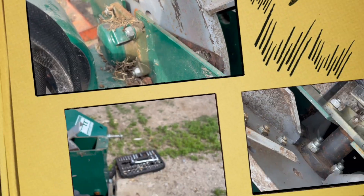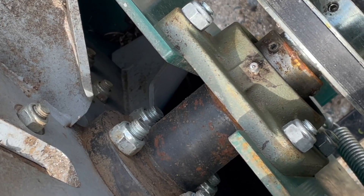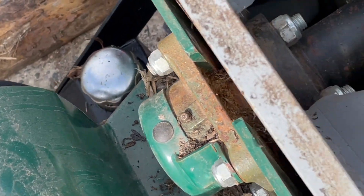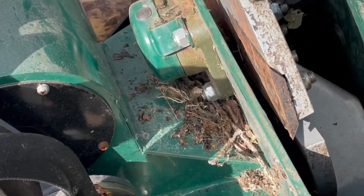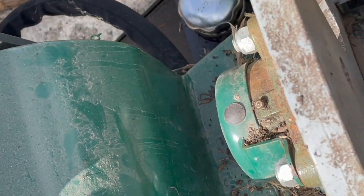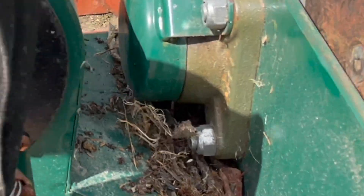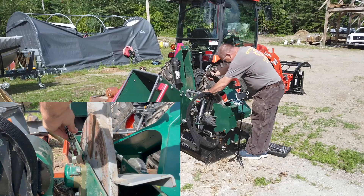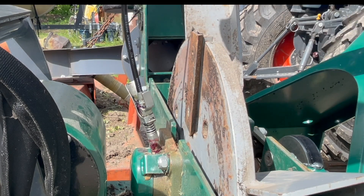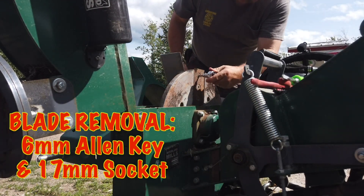There are two grease fittings on the bearings on the top that support the main chipper wheel. I think there might be other grease fittings — I need to look up the manual — but those are the two I found so far. Give them some love; it'll pay back in dividends in the life of your machine. It's a 6 millimeter allen key that goes in there once you get all the debris out of the way.